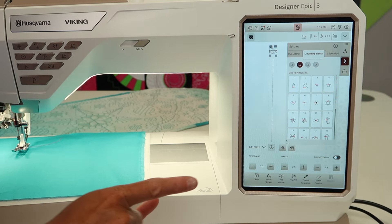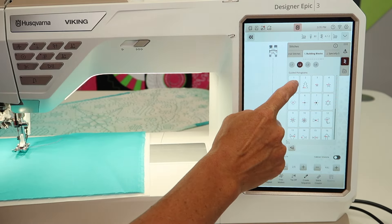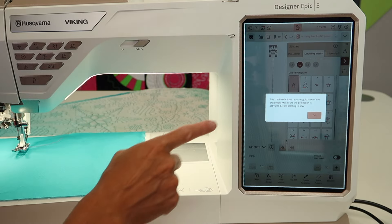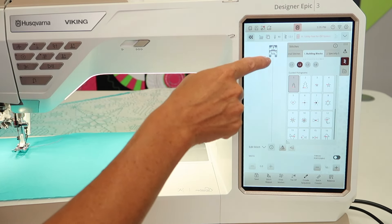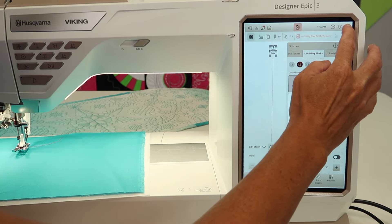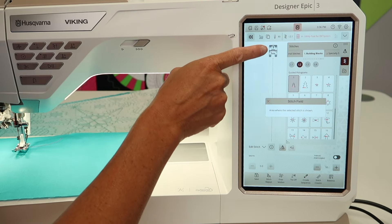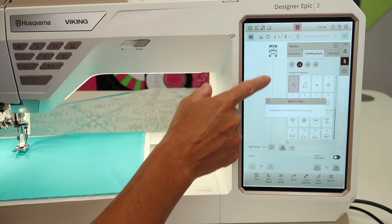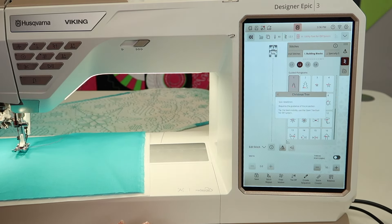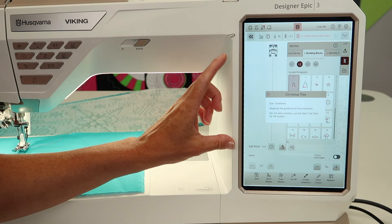I'm going to walk you through what you need to turn on and which foot is recommended, because as you're seeing, when you pick a stitch it will actually show a question mark on that presser foot. If you ever see that presser foot question mark, you need to touch the question mark at the top and touch the stitch — not the foot, but the stitch. When you do that, it will come up with two things required for this stitch.